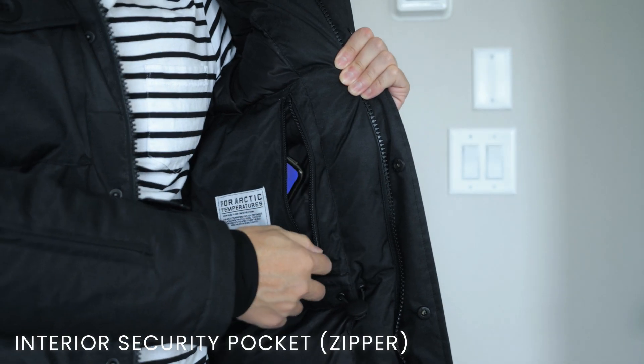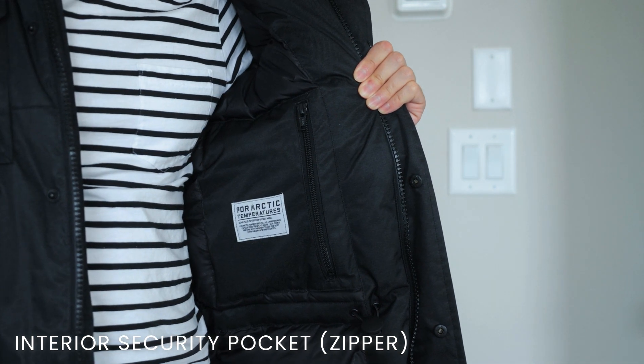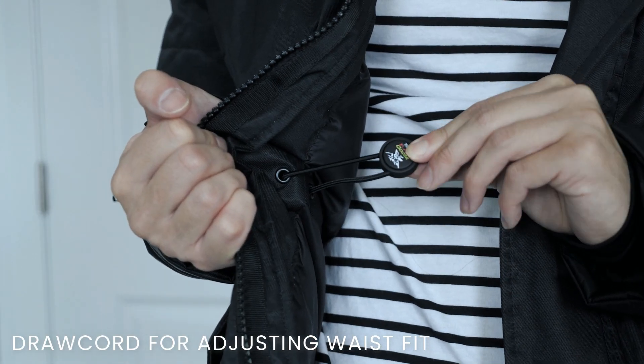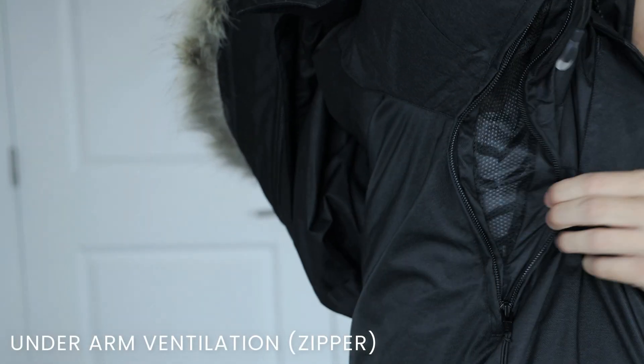On the interior there is a single zippered pocket big enough to fit a wallet or a phone, great for securing your valuables. There is also an adjustable draw cord that allows you to adjust the fit of the waist area. Under the arm there is additional ventilation that can be accessed via zipper.